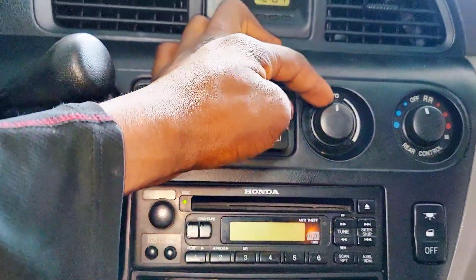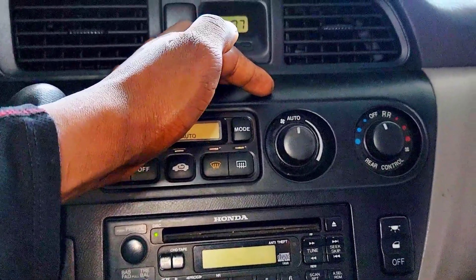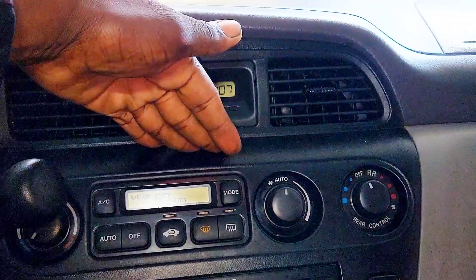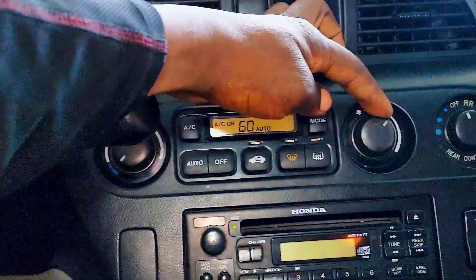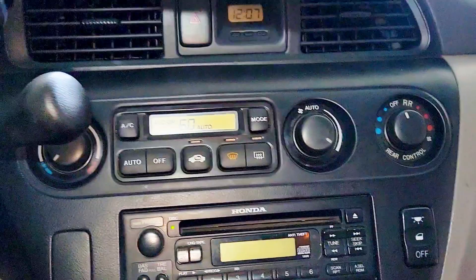Whenever I leave it at AUTO, it normally kicks in after a few seconds. And here you go — you can hear the blower motor blowing. So if I do this, nothing happens, then straight to AUTO and it starts to blow again.